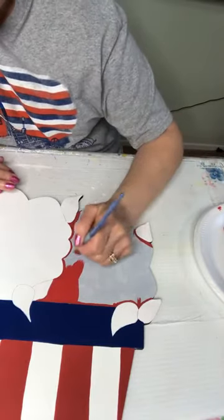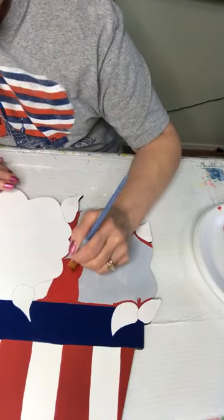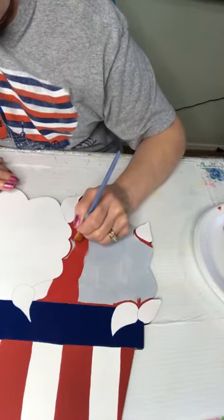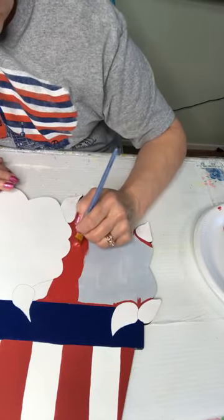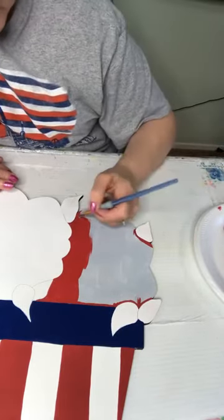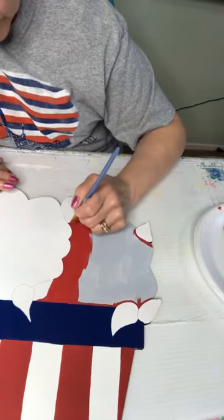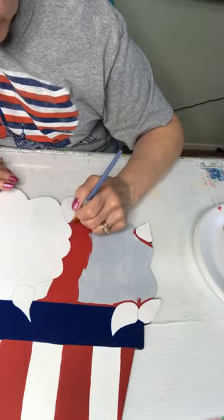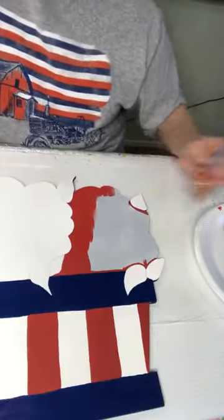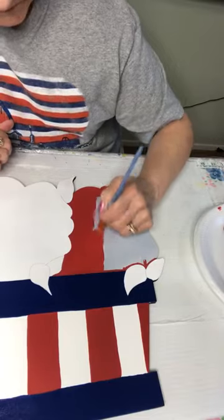I'm going to go ahead and do the leaves first. I stayed up way too late last night trying to get VBS lessons ready, because the week after we come back we've got a lot going on — so I was just getting nervous that I wasn't going to get it done. I stayed up most of the night working on VBS stuff, getting things cut out and ready.